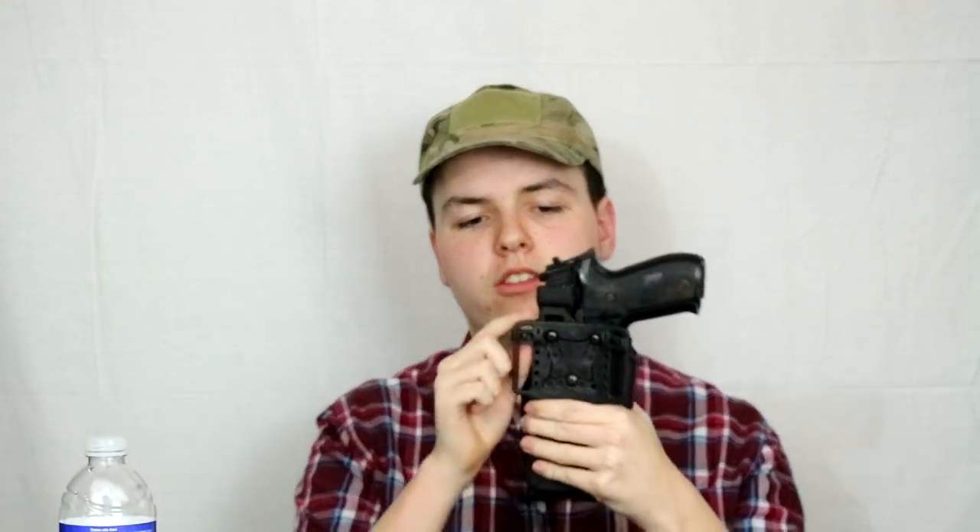On the thumb paddle, something I really like is that they include a few different size plates — three are included in the box, which I believe is all of them. There's a small one that comes installed, a medium which I have on now, and a larger one. These help accommodate larger or smaller framed handguns. I have a medium-sized hand so the medium works best for me, but depending on your hand and the handgun you're using, you can swap to a smaller or larger plate.